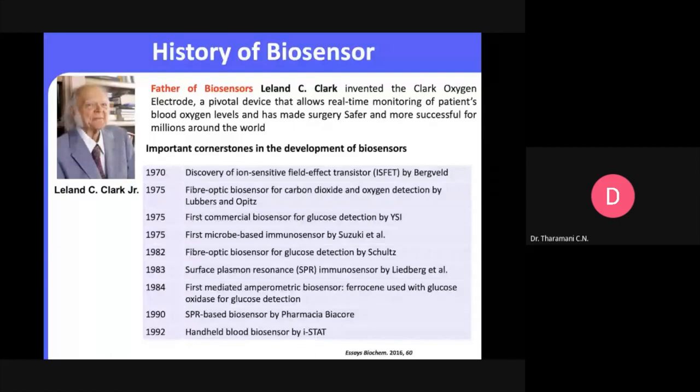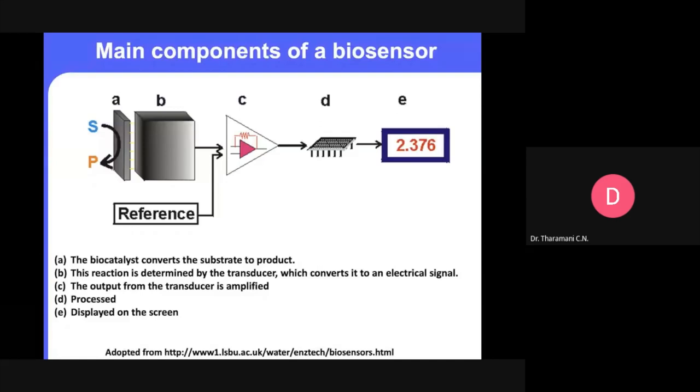The main components of a biosensor: we need to have a substrate — which we call a probe in electrochemical sensing. The reaction is determined by the transducer, which converts it to an electrical signal through various techniques. The output from the transducer is amplified. We have the substrate, the transducer, we get an amplified signal, and finally it is displayed on the screen.